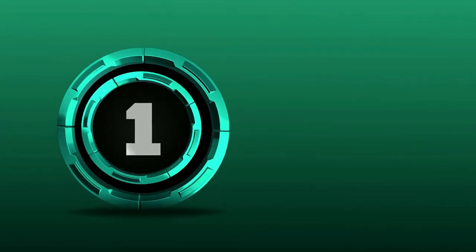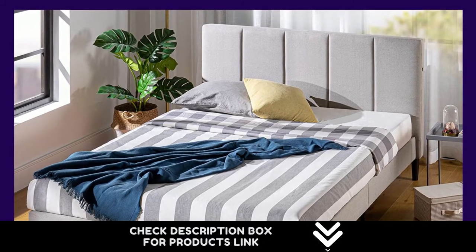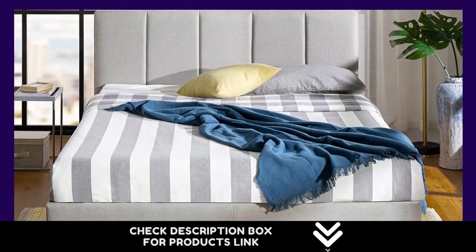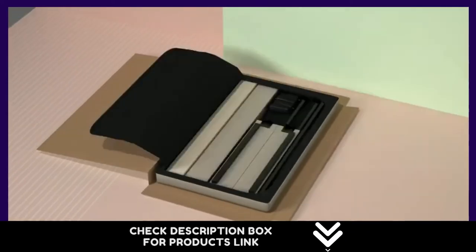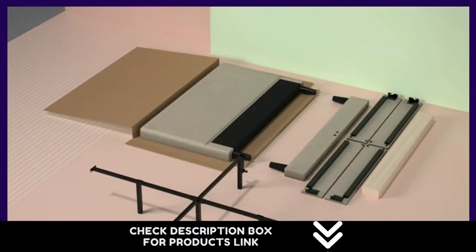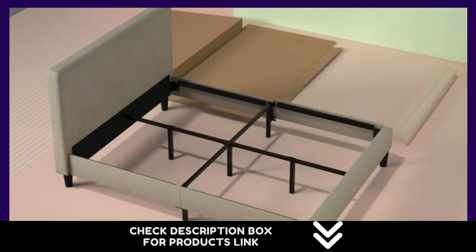Number 1. The Madden platform bed with USB ports fits the bill with its charming good looks and compact size, plus its USB device compatibility. It features a USB port on either side of the headboard, so you'll always have a place to plug in while relaxing in bed. Built with a low, 35-inch foam padded headboard, it's the ideal size to accommodate big windows, slanted ceilings, or statement wall art above the bed.